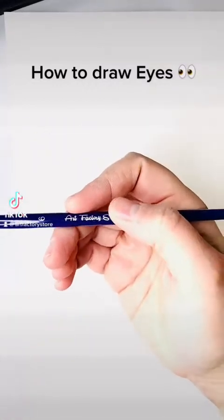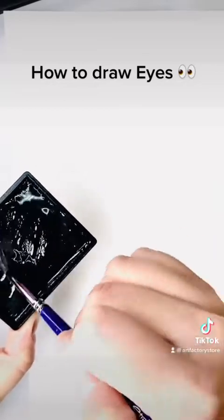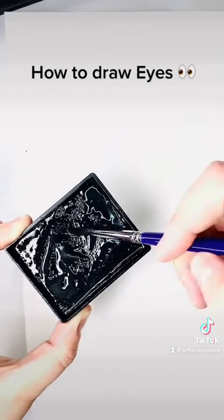Hey everybody, it's Ashley from the Art Factory. Today I'm going to be using this number six Art Factory brush and some fusion black paint, and we're going to be showing you how to draw eyes. These are super important for all of your animals and characters, so I hope it'll help you out.